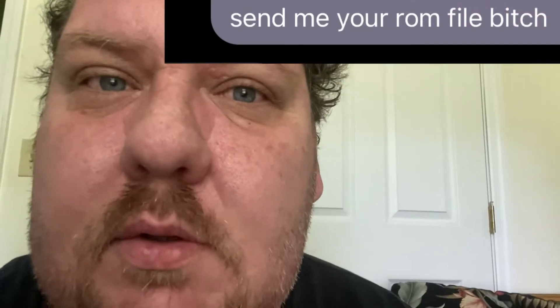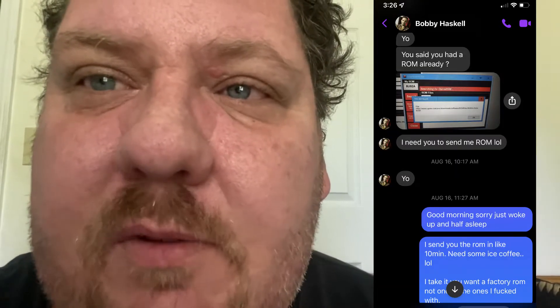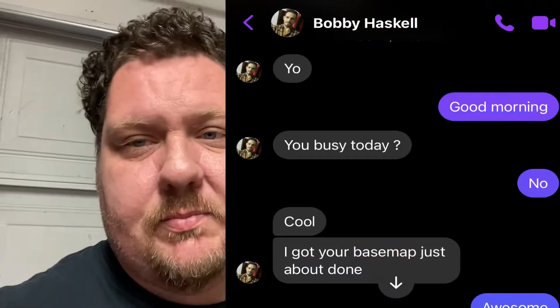Welcome back, it's your least favorite Centra YouTuber. Good morning, I'm half asleep — the tuner messaged me, so I gotta wake up and make some iced coffee. I sent him the wrong file; apparently it's not coming up on his end. I had the wrong file on my end and just sent him my copy. Out of the blue I got this message from Bobby.